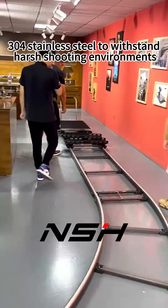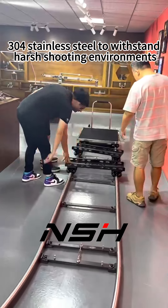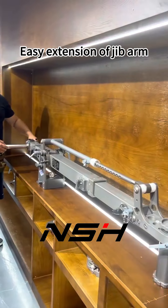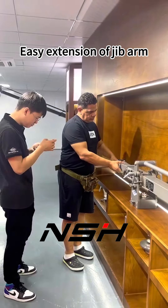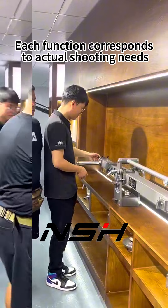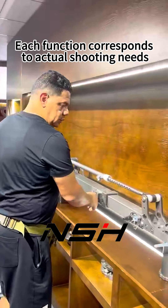304 stainless steel to withstand harsh shooting environments. Easy extension of the jib arm. Each function corresponds to actual shooting needs.